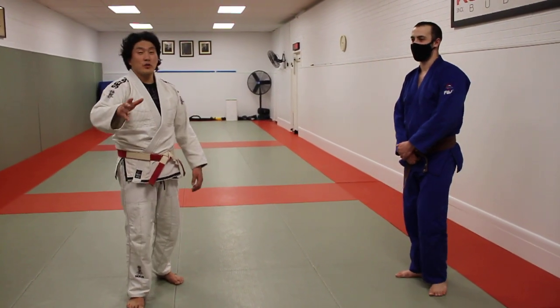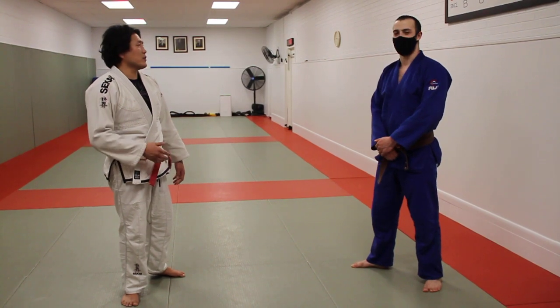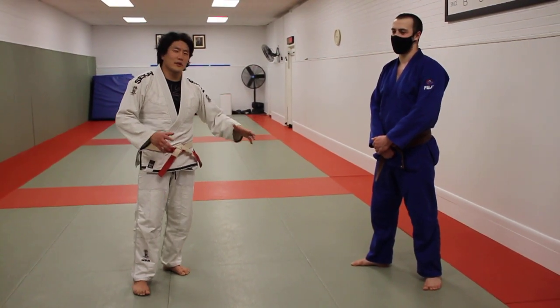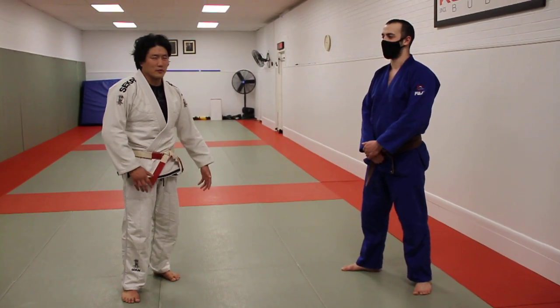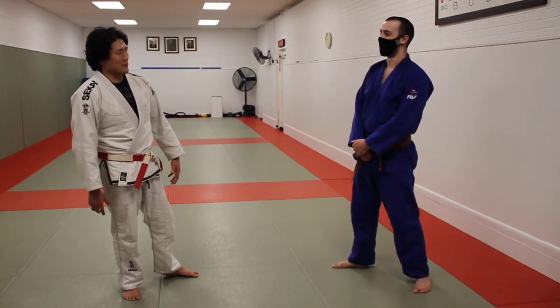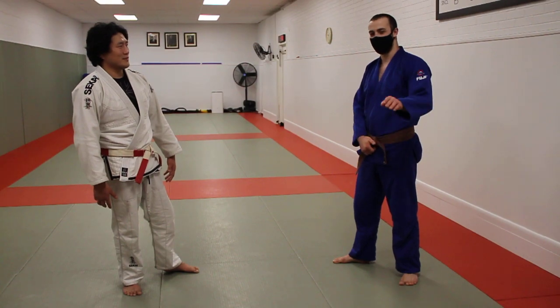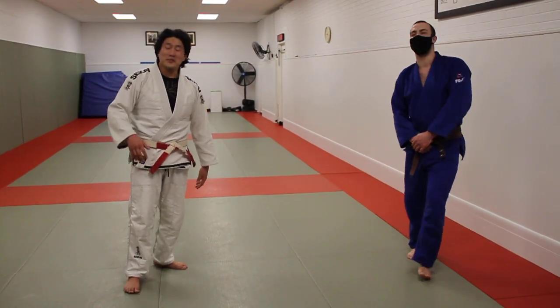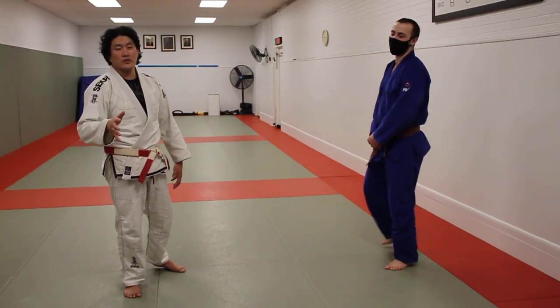Hey guys, Gamar Jova — I think that means hello in Georgian. Luca told me that, so if it's not correct please leave it in the comments below. Gamar Jova everyone! Today we're going to go over the Georgian grip system.